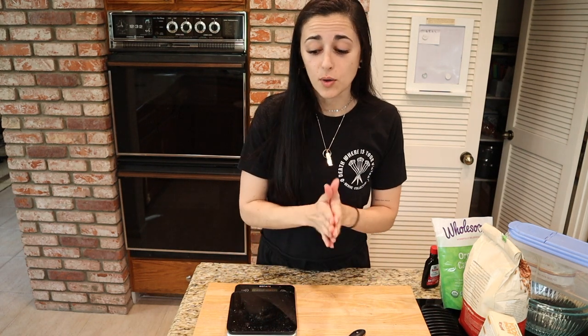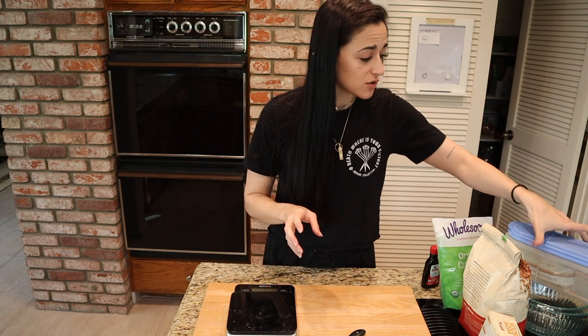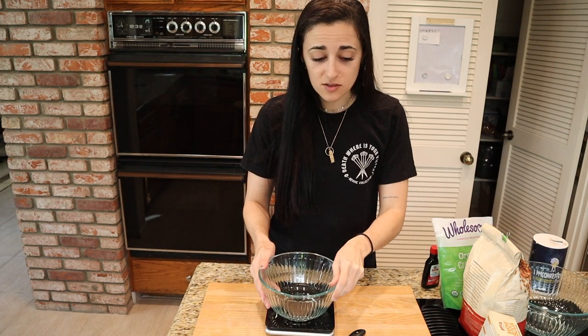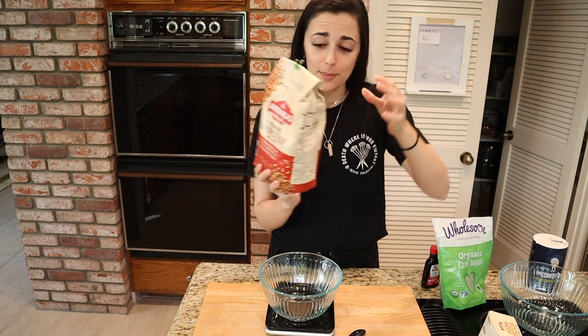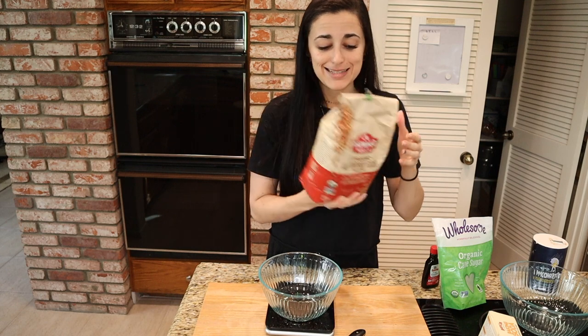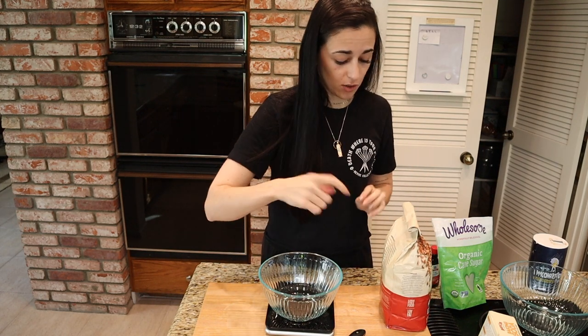Next we're going to weigh out our flour. I prefer to weigh it to make sure I'm exact with the recipe. This calls for two and a quarter cups. Since one cup of this flour weighs about 136 grams, two and a quarter cups comes out to 306 grams of all-purpose flour. I'm going to put it in a bowl before we sift it.